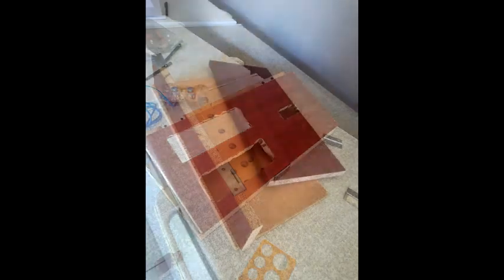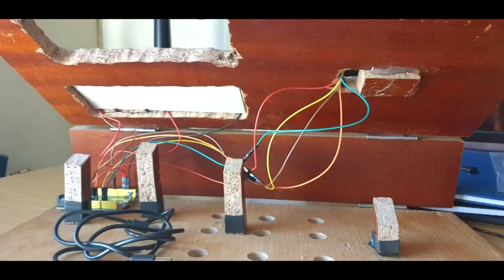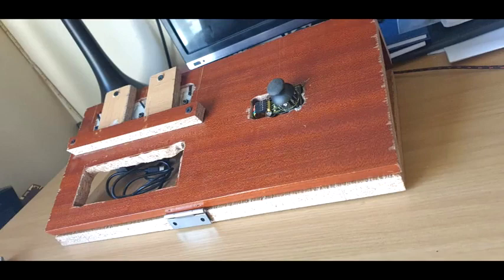The first prototype was built to move from our paper design so that we could get a sense of the buttons layout, the height, and the inclination, and have a feel of how the user was going to be able to interact with the prototype.